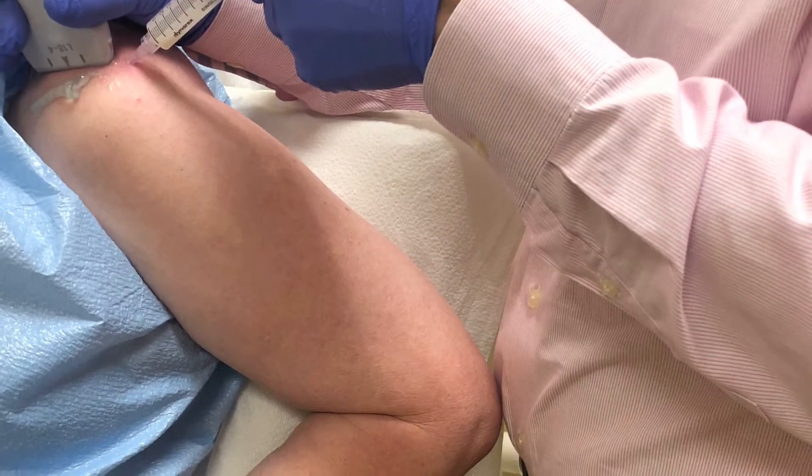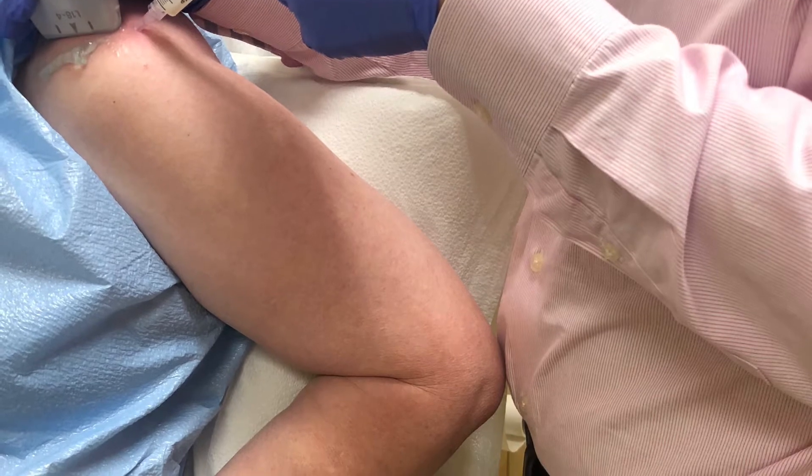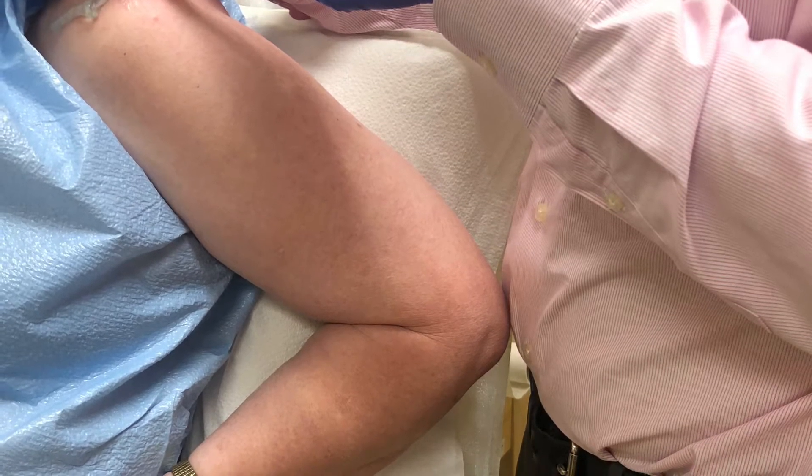Here you can see how the patient is positioned for the procedure, with her hand on her hip and her elbow backwards. This brings the deposit more towards the front for easier visualization.